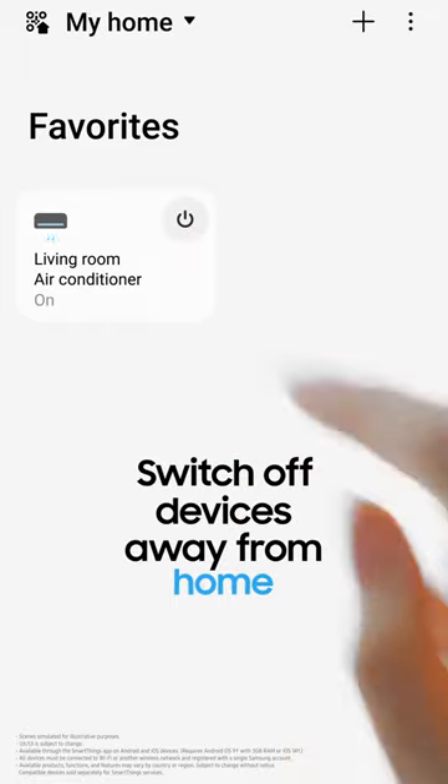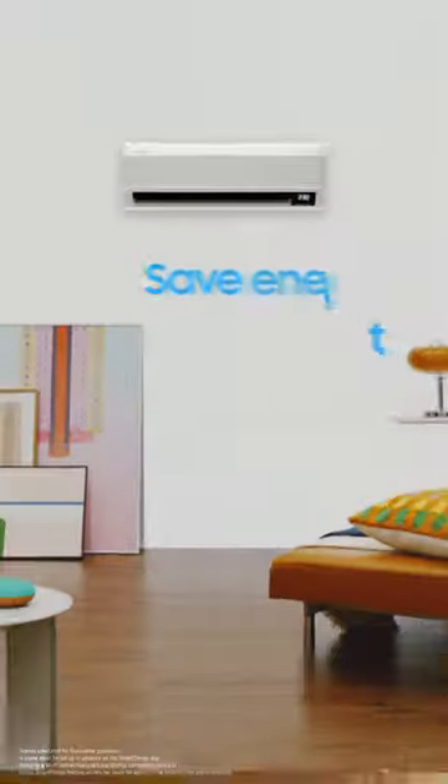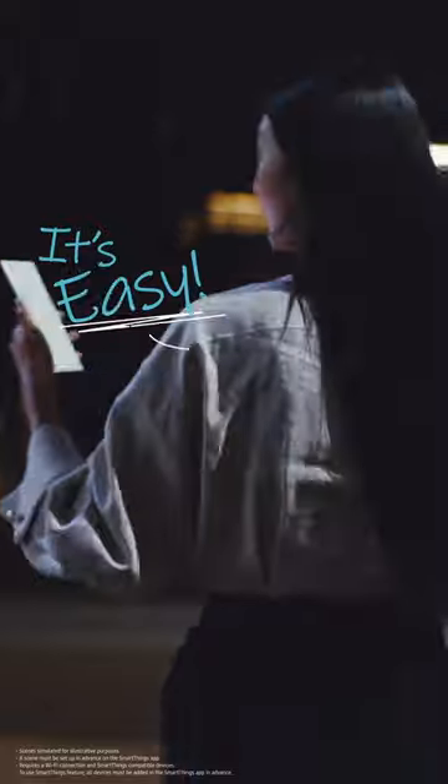Now you can switch them off remotely. Save energy the easy way. It's easy.